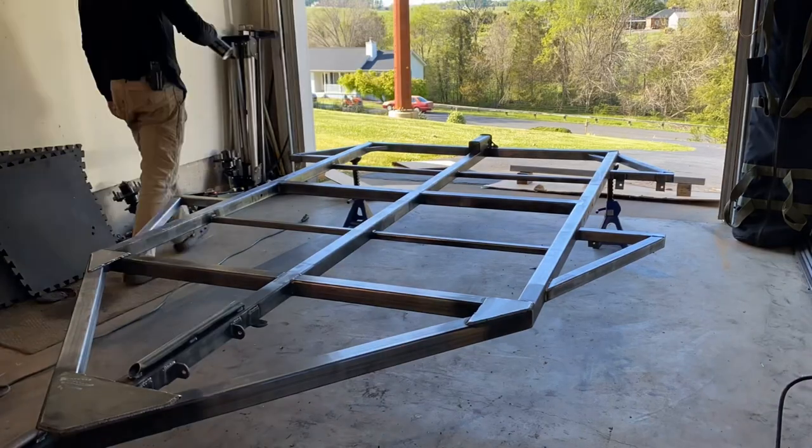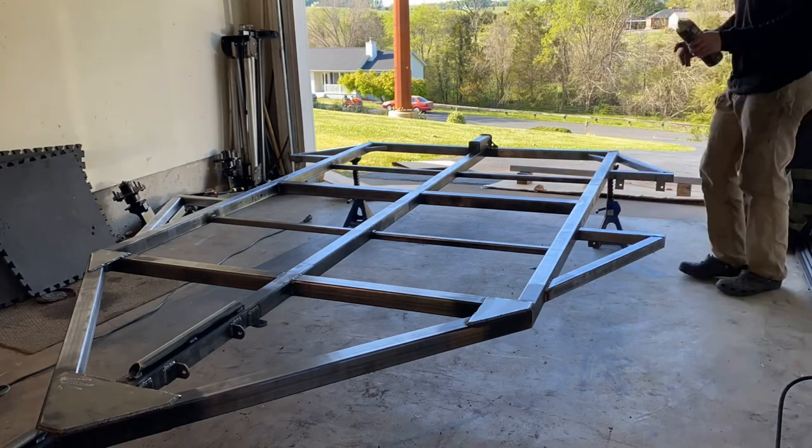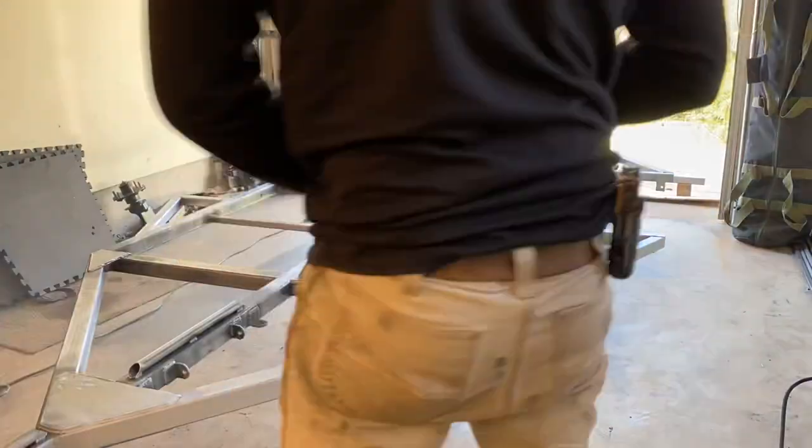Welcome back to the channel — this is the micro camper build series part two. In part one I basically built the frame and showed how that was done; lots of good information in there, so if you've never built a trailer frame before, highly recommend you watch that first. In this one we're going to be priming the frame, coating it with a bed liner, installing the Timber axle-less suspension system, showing you how to set the toe and adjust the camber, and also wiring up the trailer for the lights.